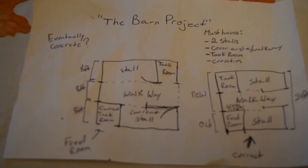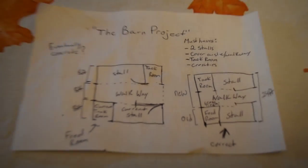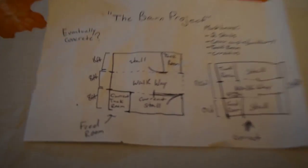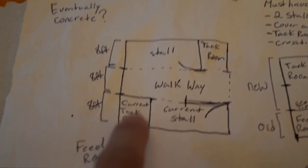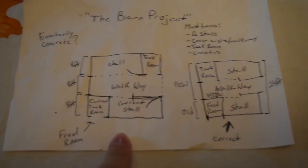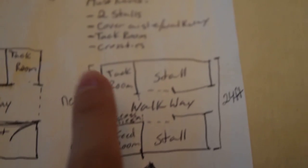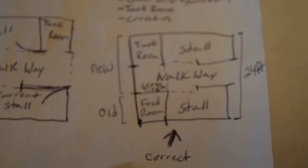Here is the blueprint that I drew up. As you can tell, I have absolutely horrible handwriting and cannot draw, but you can see what I'm doing anyway. This bit here is what it is right now — this is my current tack room, and then this is the current stall that I have. All of this is what I want to add onto it. I drew this one first, and then I changed it up because I liked this version better, with the stalls across from each other.